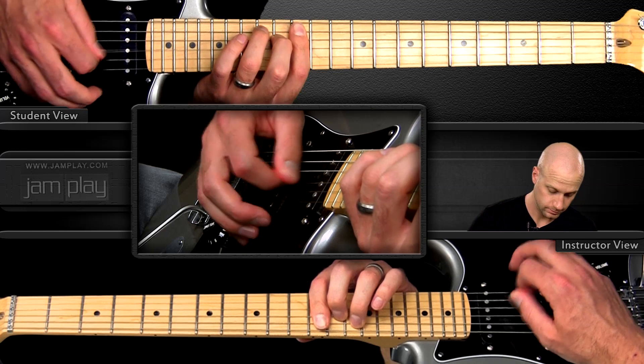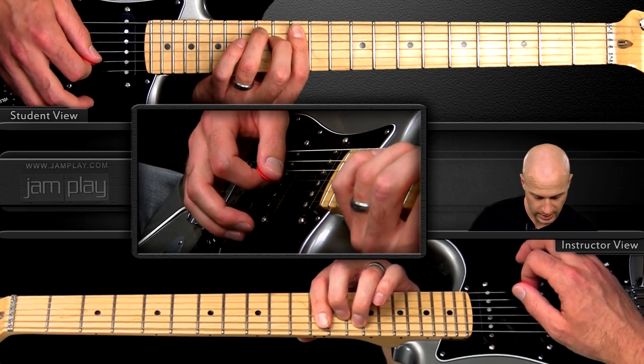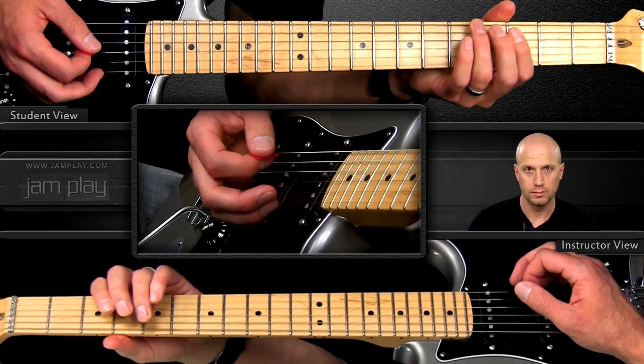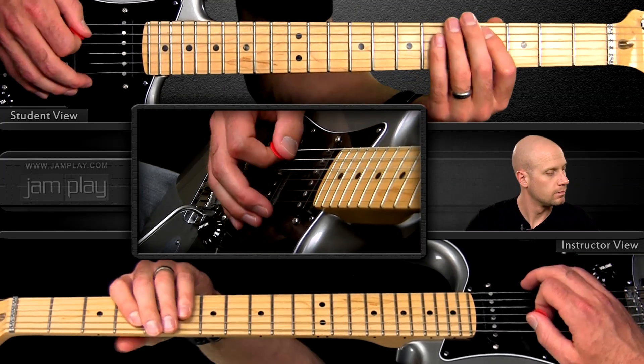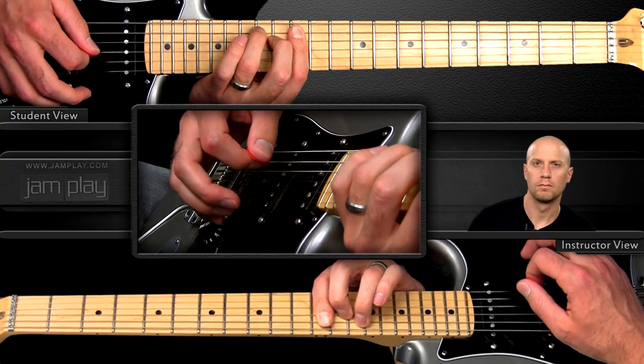Arpeggiating, all with the pick — 5, 4, 3, 2, 3, 4. Let's hear it again with the track.